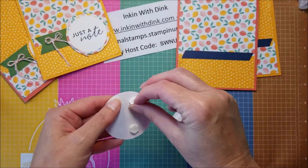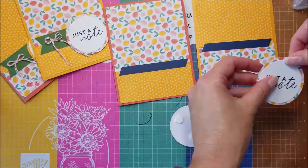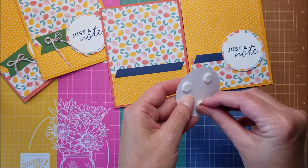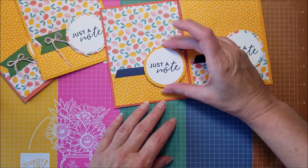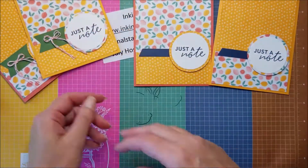I do the same for the next one — center that on there — and then they are ready to pop up on my card front. I'm going to use a couple of dimensionals — three on each, because if you use just two they tend to wobble back and forth and we don't want that. I'll take the backings off and place one on each card, just like that.